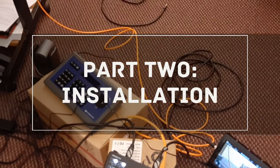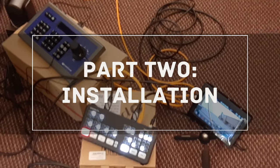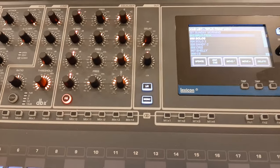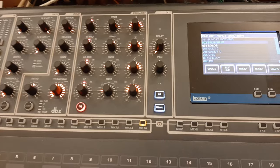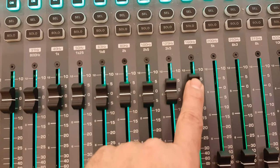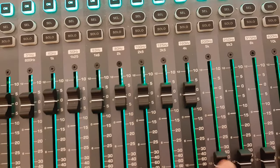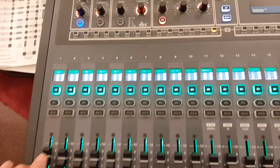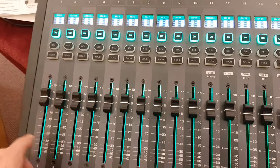The first order of business was a quick connection of everything for testing before moving it to the booth. Since the house audio feed was already mono, and the same engineer controlling the house mix would also be controlling the stream mix, I opted to create a mono post-fader bus stream mix on bus 14 and feed that to the Atom Mini Pro. By setting every channel's bus 14 send at unity, that effectively clones and follows the house mix.